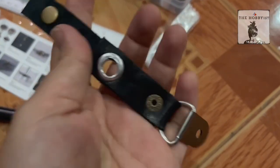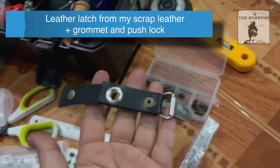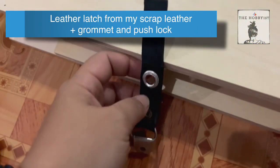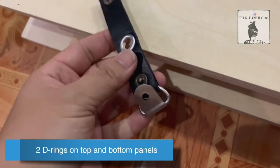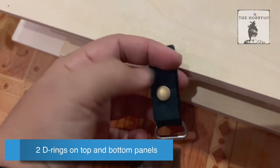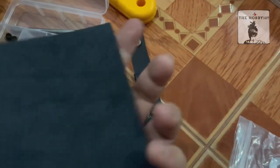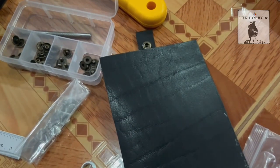I need this leather latch to actually close it, so I'll put this D-ring here. I took it from my extra leather and just assembled it.